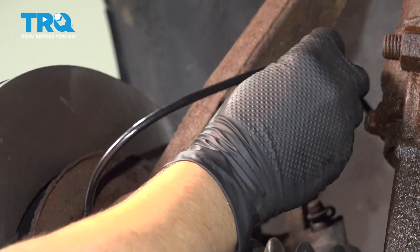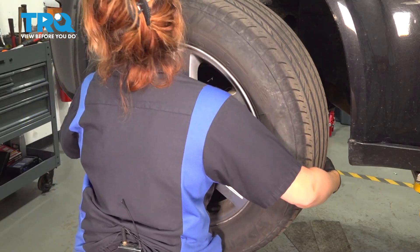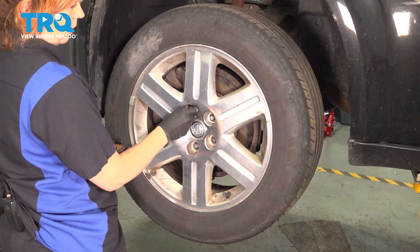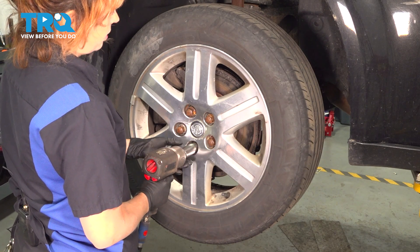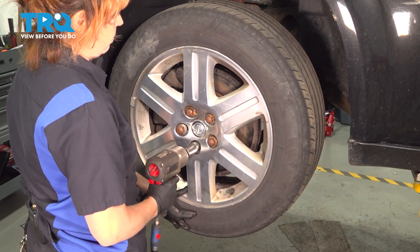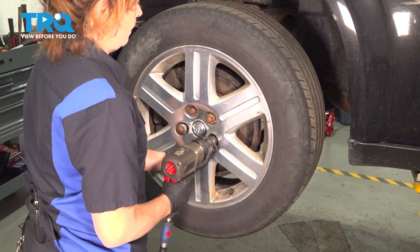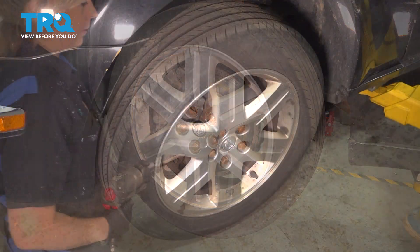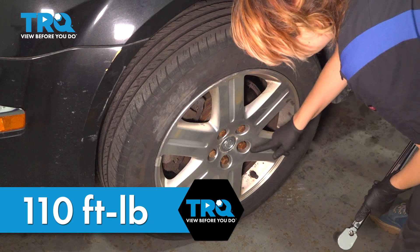Now we can put this grommet in the knuckle. Put your wheel on and start your lug nuts. Using a 21-millimeter socket, we're going to tighten up our lug nuts — I usually start on the bottom and walk the wheel on. Now you're going to go in a star-like pattern tightening them up. We're going to torque our wheels to 110 foot-pounds in a star-like pattern.